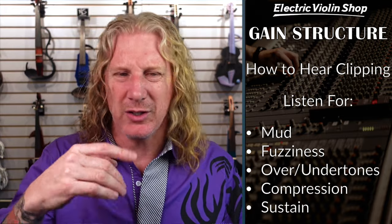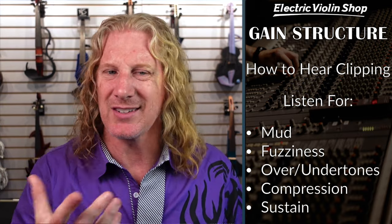You can kind of hear an edge to that sound that we didn't have on the clean one. Here is a different type of clipping — this is a studio preamp where I pushed a little bit too hard. I'm hearing some undertones, a Tartini tone that's lower than the double stop, and it's fairly significant, you can hear it. We don't want that. I didn't over-exaggerate these because I want you to hear how subtle some of this can be, but it's going to affect your sound.